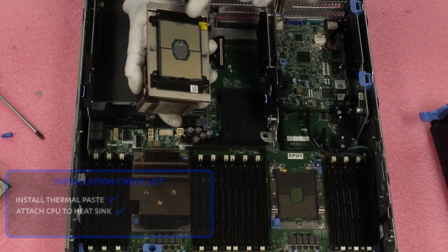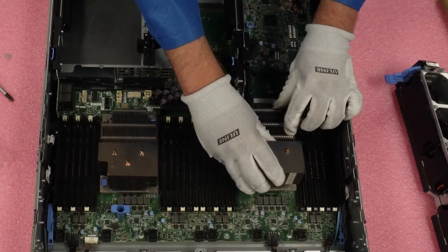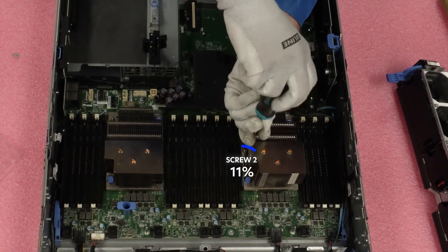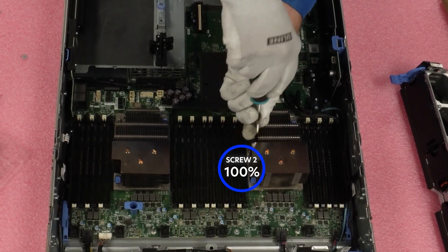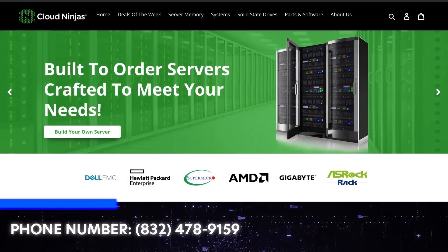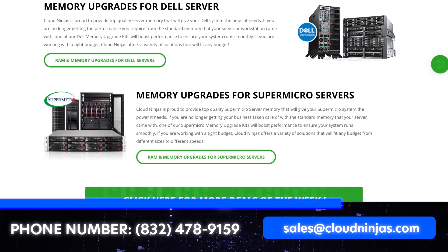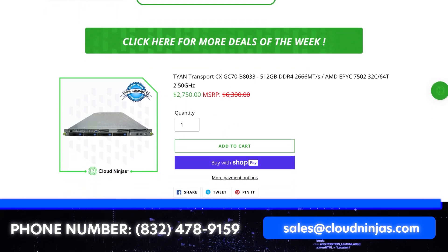Now that the CPU is installed to the heat sink — flip it over and it is safely in there. Follow the triangles again and set it down nice and softly, get the blue clips on, and then screw it down. And it's that easy — that is how you install or upgrade your CPU. If you're looking for any custom built R7920s, please give us an opportunity to help you out. We'd love to earn your data center or home lab business. We build a ton of GPU servers and this is an amazing GPU server, whether you're looking for low end or high end. Email us at sales@cloudninjas.com. Thanks for stopping by, take care.